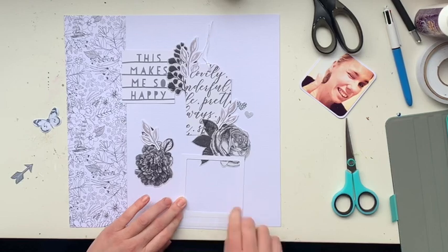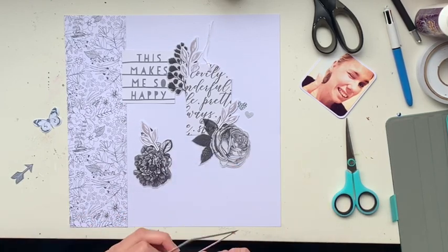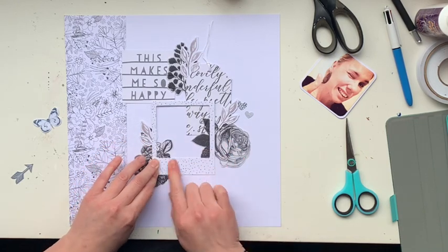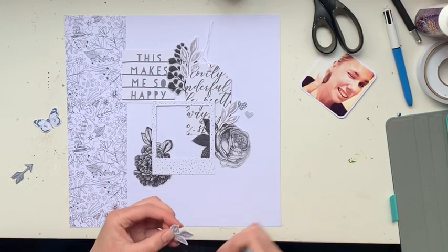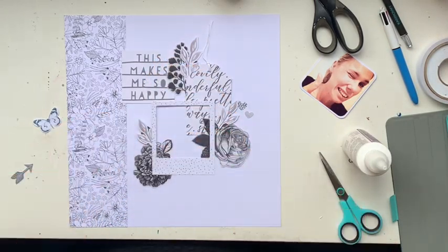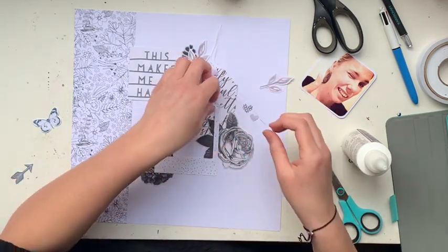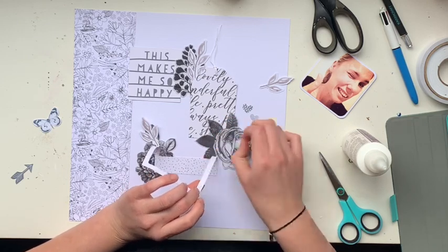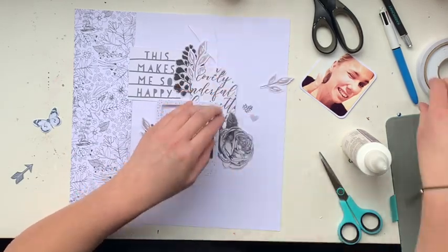I've backed my photo on a plain white card and rounded the corners, just for something a little different. I'm gluing the frame flat to the page and I'll still pop up my photo, but it's kind of going to act like a matte — a frame matte underneath with a shadowy effect.